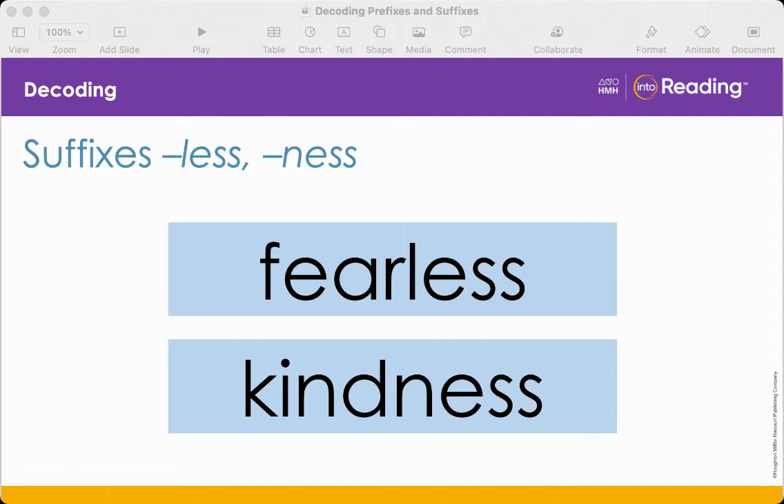What is the suffix in fearless? Yes, the suffix is less. The suffix less means without. Using what you know, what does fearless mean? Without fear. Notice that the suffix less changes the word fear from a noun or verb into an adjective — a word that describes a noun. Now let's look at the word kindness. What is the suffix in kindness? Yes, the suffix ness means the state, condition, or quality of something. Using what you know, what does kindness mean?